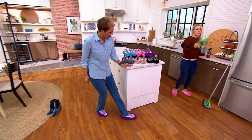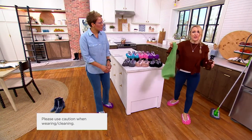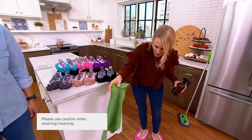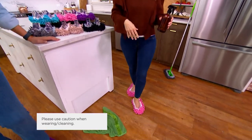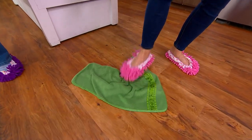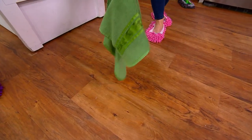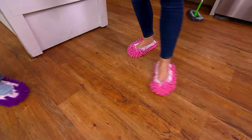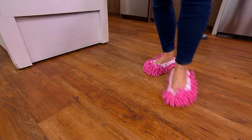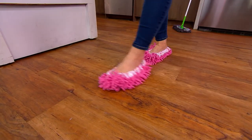I think the reason they're so popular is this: at home, we see a spot, a scuff, a spill, and we throw a dish towel on the floor and use our foot — we do this anyway. Well, instead of using your dish towel for the floor, use that for your dishes and put the footsies on. When you see that scuff or that little spill, you can clean it right away with your footsies.